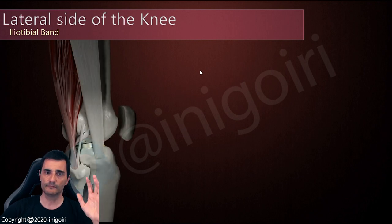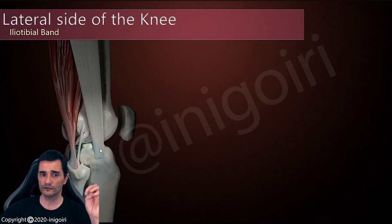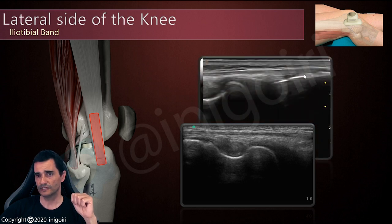Another structure is the iliotibial band. As you know, its origin is in the iliac crest, and it goes down all over the lateral side of the thigh, and its insertion is in the tibia, at the Gerdy's tubercle on the anterior lateral side of the tibia. To locate this structure, note that it is anterior with respect to the lateral collateral ligament and the biceps femoris. So if we place the probe following the direction of the thigh and reach the joint line, we find above the popliteal tendon this thin fibrous structure, which is the iliotibial band. If we follow this structure, we will notice its insertion in the Gerdy's tubercle. It's easy to find once we know it's slightly anterior, because it's very wide and quite superficial.